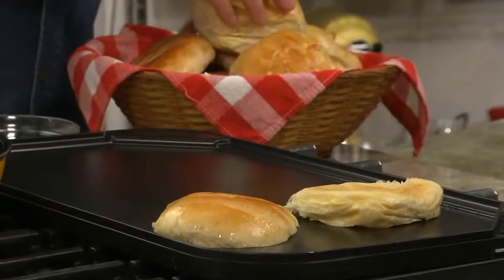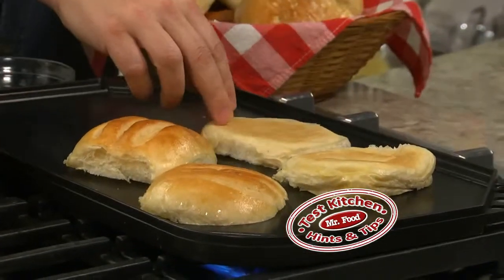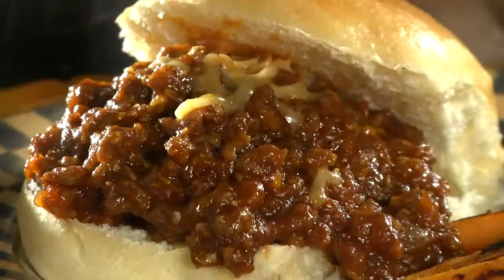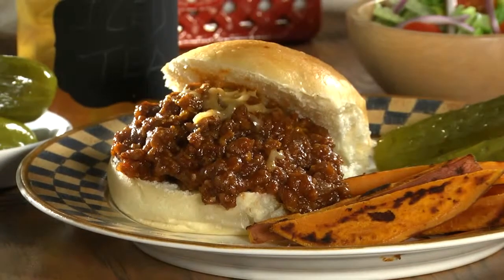To make this all melty and gooey, all that's left to do is toast a few hamburger buns, and dinner is ready to serve. We discovered that toasting them keeps our rolls from getting soggy. When it's time to eat, simply spoon this cheesy, meaty filling onto the buns and dig in.